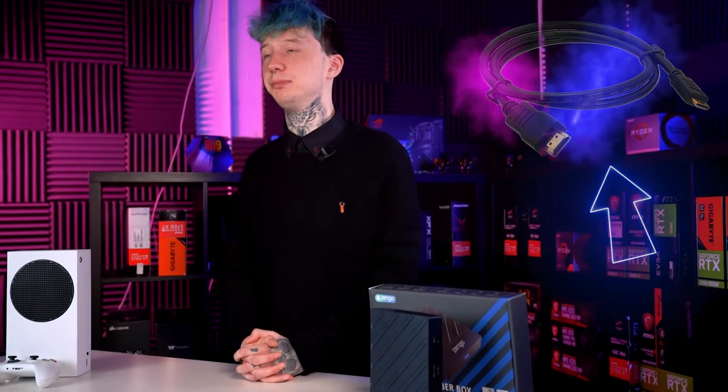My recommendation to Pengo is that you include at least one HDMI cable with the box to make this a true out-of-the-box plug-and-play experience.